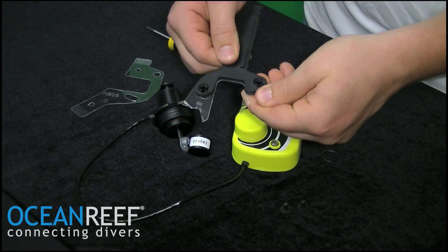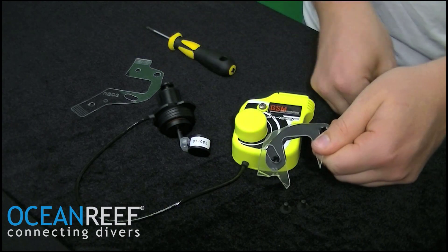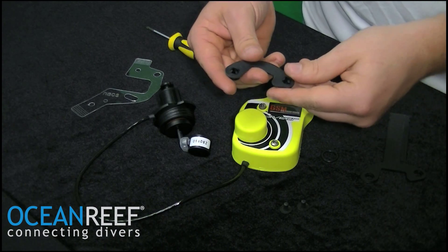Then lift up on the fork piece of the NACS system and pull away. Now you have exposed the clear support piece that is broken.